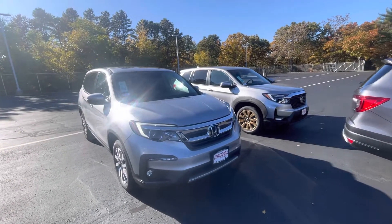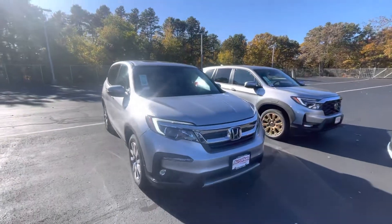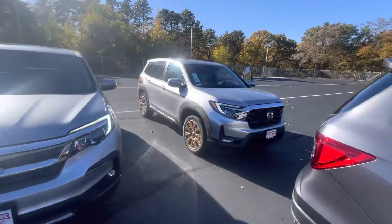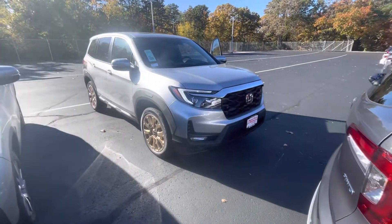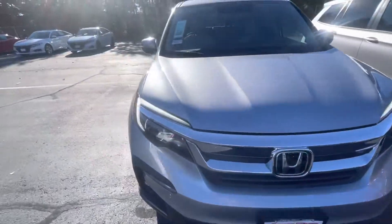Good afternoon, Matt. My name is Andrew with Auto Free Honda, and I'm going to show you both vehicles that you inquired about. We have a 2022 Pilot here, EXL, as well as the HPD 2022 Passport. We'll bring you around both vehicles and show you some of the features.